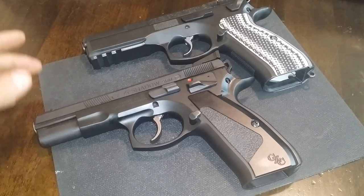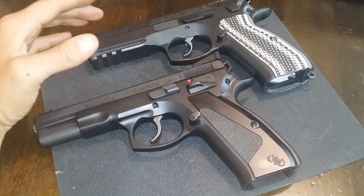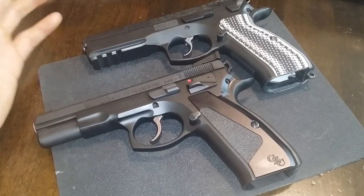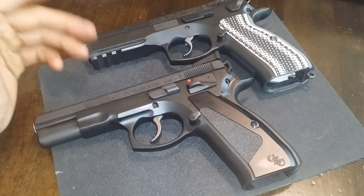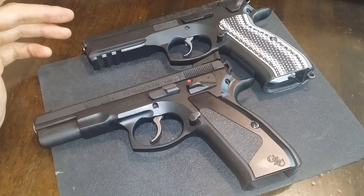The primary purpose of this video is to concentrate on the parts that were installed on these two firearms, the work that was done, the cost, and the benefit — and why would you purchase or go a certain route either way.